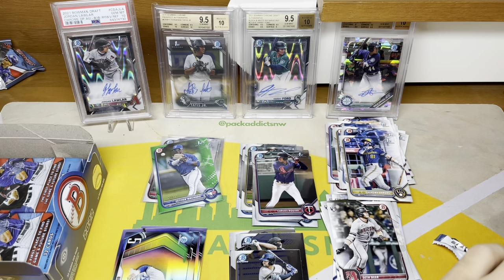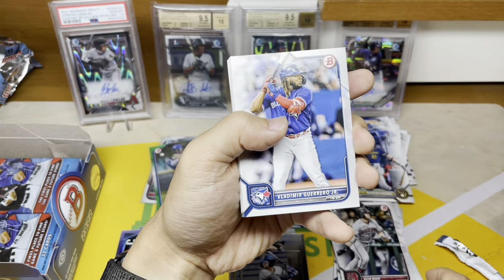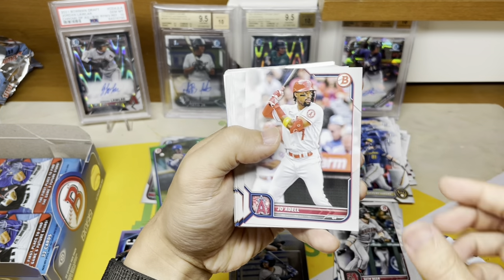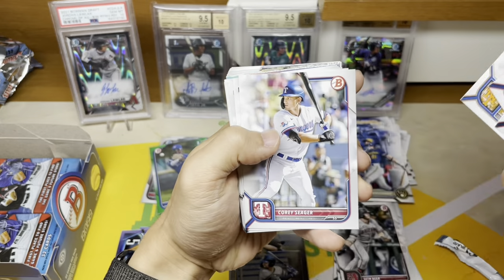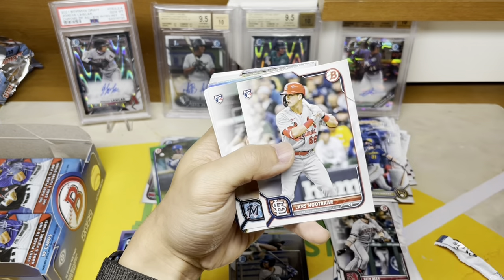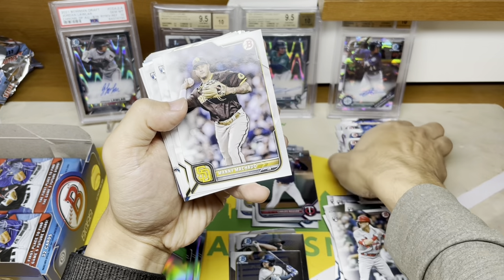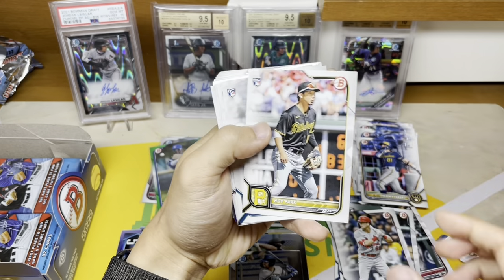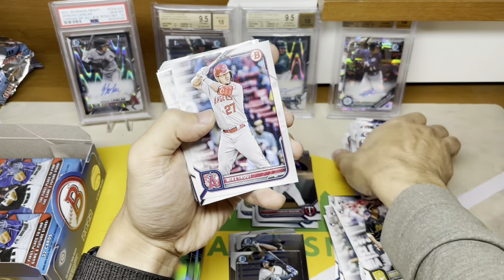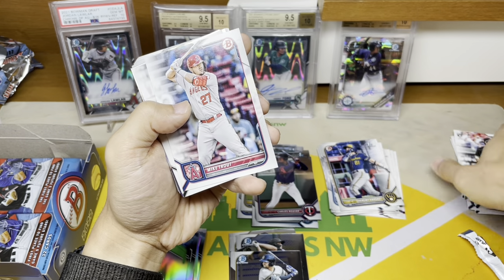I think a lot of people are going to get pissed at me for using scissors — maybe I'll stop, I don't know. The chrome card shouldn't really be at risk of getting dinged corners but you never know. There's another Marlin. You just get so many freaking cards in these. Cal Raleigh for the Mariners — this is ludicrous, the volume of cards in here.